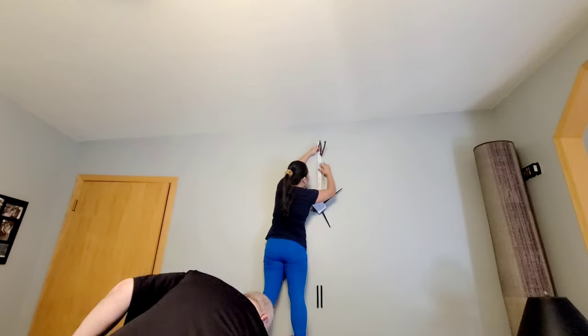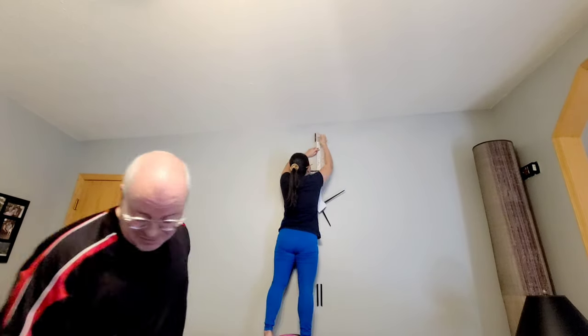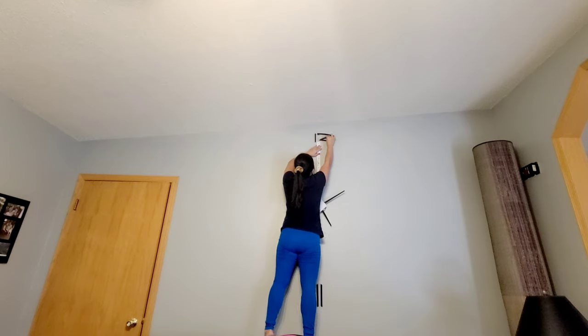I have my husband helping me right now because I want to make sure I do it correctly. I hope that's straight. Okay, that looks okay.